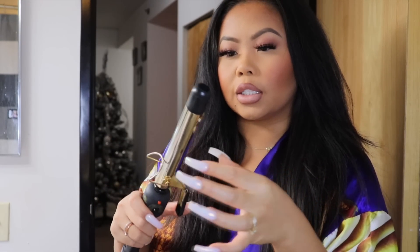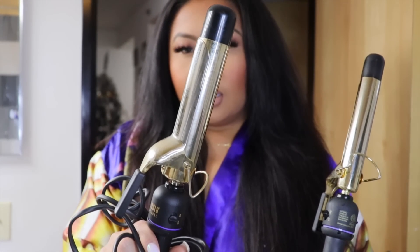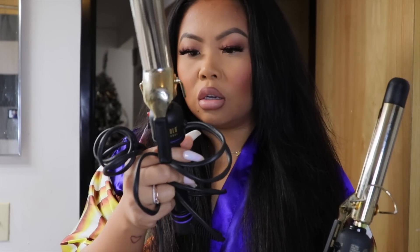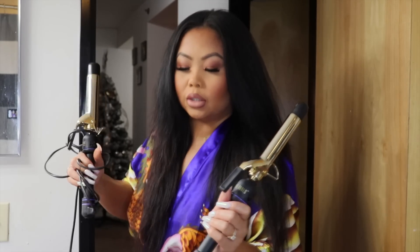I'm gonna part my hair in the middle and now it's time for the curls. The curling iron I use is the Hot Tools curler — I think this is the one-and-a-half inch and this is the one inch, so this one's bigger and this one's smaller. I'm gonna go with the smaller one. I like the big ones but I'm going for more of a bouncy look with this curler. I always start in the front and do one side first, then the other side second.